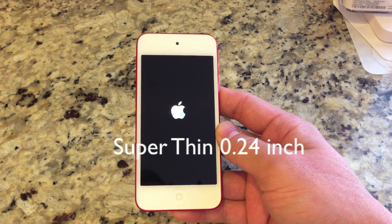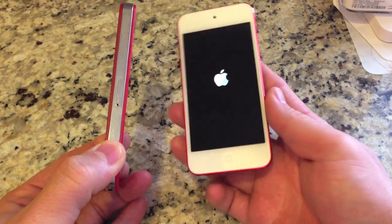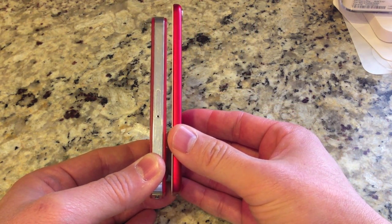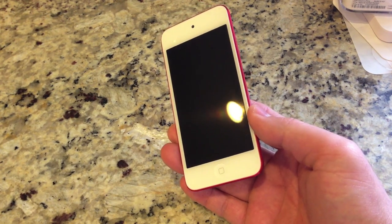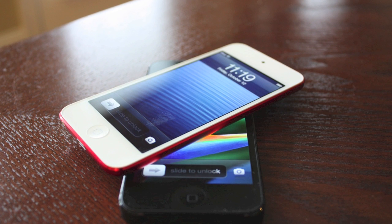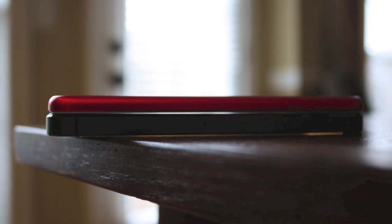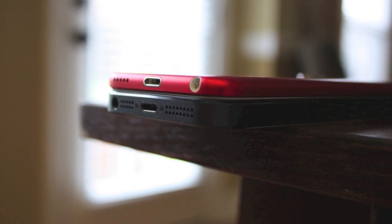This thing is super thin at 0.24 inches — much thinner than any other Apple device they've made. Take a look at it against the iPhone 4: it looks ridiculously thin by comparison — the iPhone 4 looks like a beast. And taking out a 3GS, wow, this is ridiculous — it is very, very thin. Now comparing it to the iPhone 5: look at how much thinner it is than the new iPhone 5, and the iPhone 5 is extremely thin as it is. You can really see how much engineering went into this new iPod Touch.